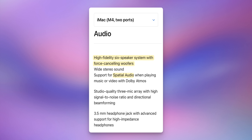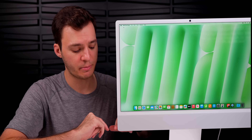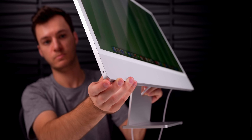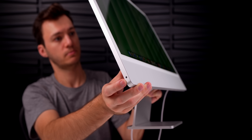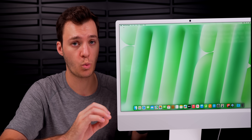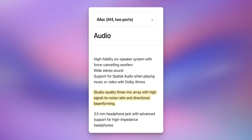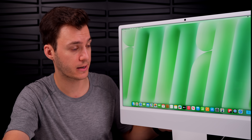The webcam quality is better than previous iMacs. Speakers sound the same to me — the same high-fidelity six-speaker system with force-canceling woofers and spatial audio support, which sounds tremendous but is very similar to M3 and even M1. The 3.5mm headphone jack is hidden on the left frame and supports high-impedance headphones. The microphones are the same studio-quality three-mic array with high signal-to-noise ratio and directional beamforming.